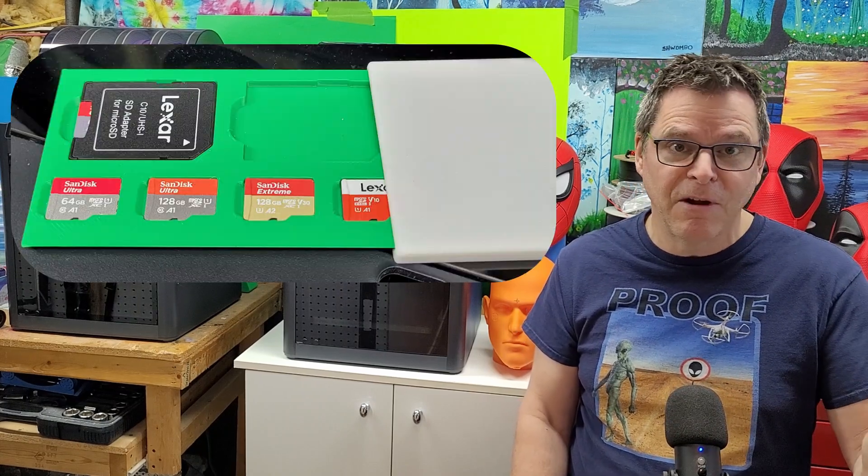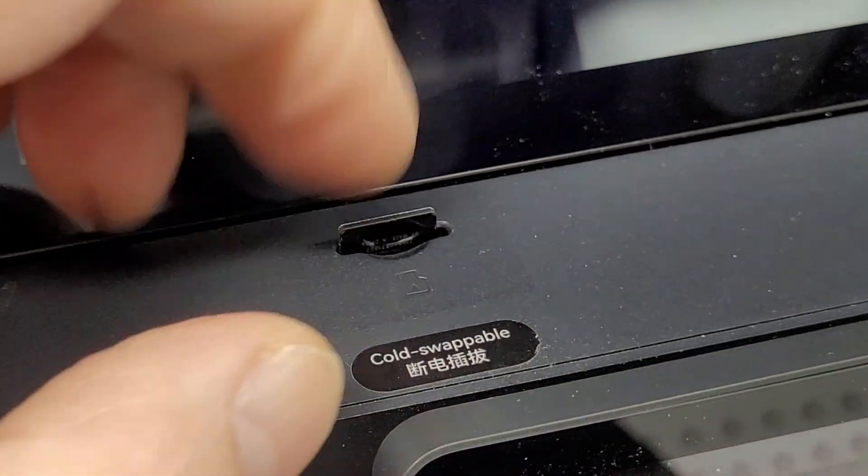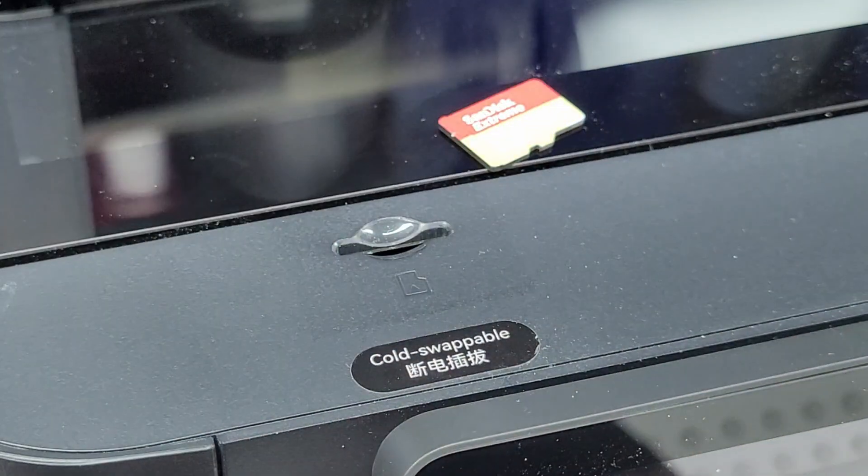Get yourself a good quality one — you can get a mini SD for less than 20 bucks and get 128 gigs. I've got a few links in the description for you. And it's good practice to power down the printer before you insert or remove the SD card.